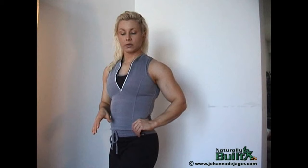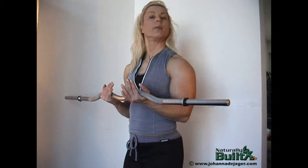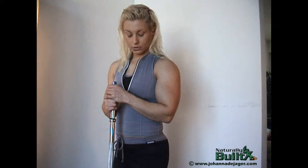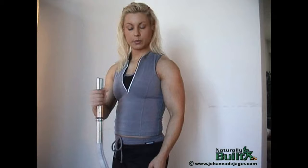This month we're going to do standing EZ curl bar. It works the bicep a little bit differently from the other one. We're going to do the standing up version of it. So I'll do a couple warm-ups and start putting some weight on this bar. We're going to do our first set — this is going to be our warm-up.